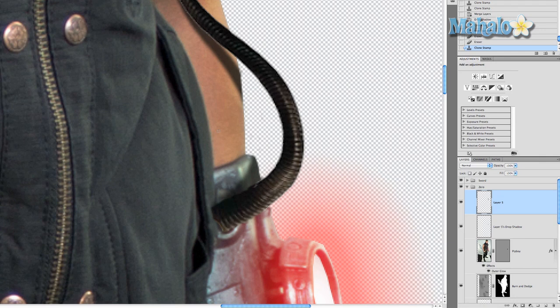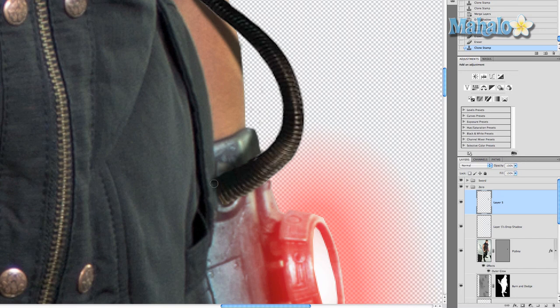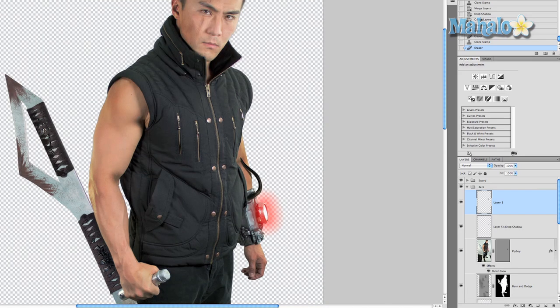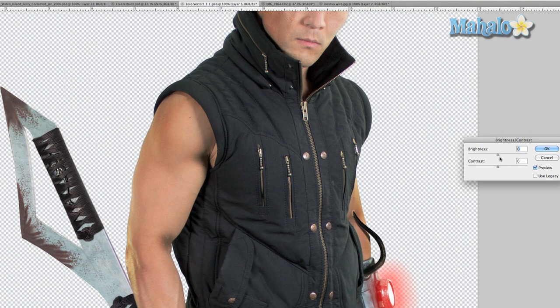The next step is to erase the parts of the wire that are overlapping the clothing, because that makes it look unrealistic. Simply get rid of that part and it already looks like it's meant to be there — it's actually pretty awesome. One thing you'll notice is that it really stands out because it's so dark compared to his coat, so I'm going to change the Brightness and Contrast under Image > Adjustments — make it a little brighter and up the contrast a little bit.